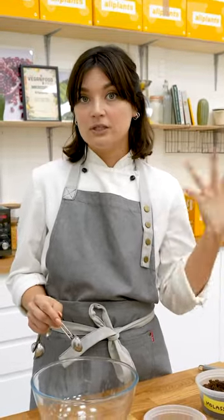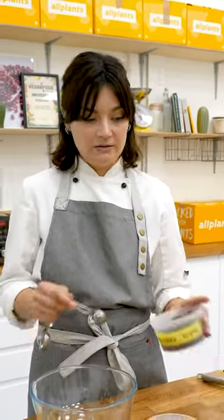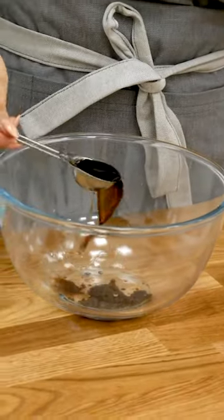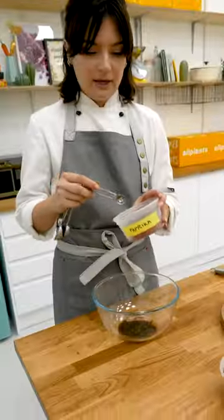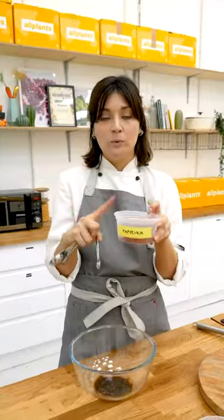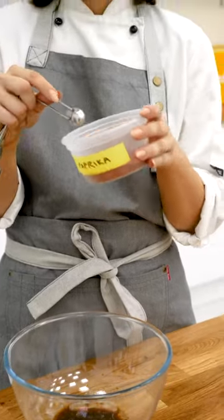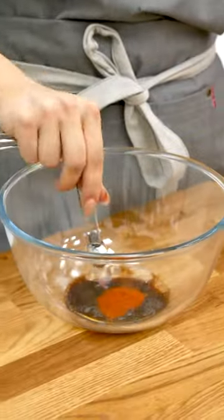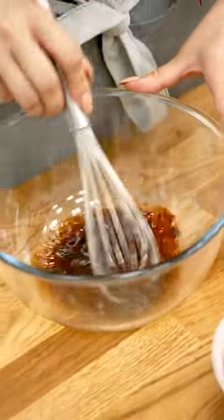It's got a really complex kind of treacly note to it. If you can't get molasses sugar, dark brown soft is fine. A heaped teaspoon. And then moving on — we've got tamari, which is a gluten-free soy sauce, so one tablespoon going in. Then we're going to add in some paprika — we use smoked sweet. It doesn't carry any heat, really, just a little bit of char-grilled flavour. Just a quarter teaspoon. And then we're just going to whisk those together to make sure we dissolve the sugar.